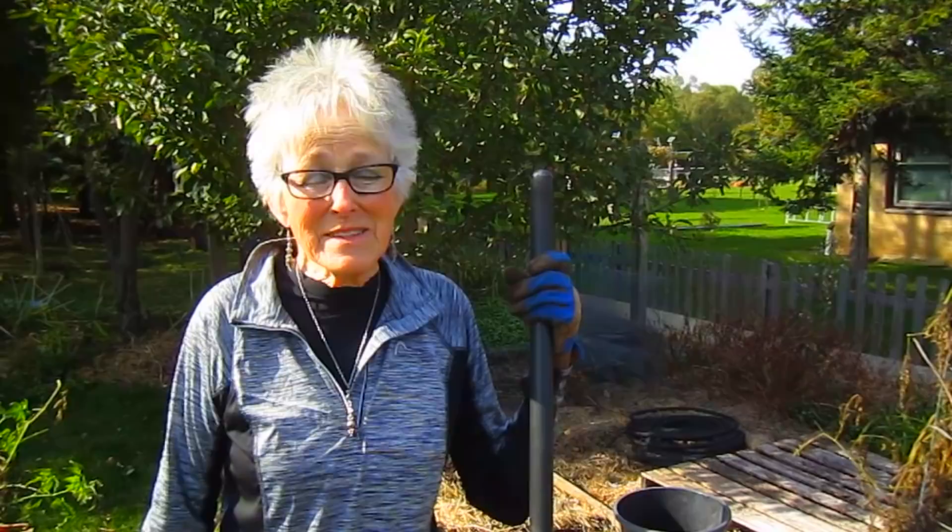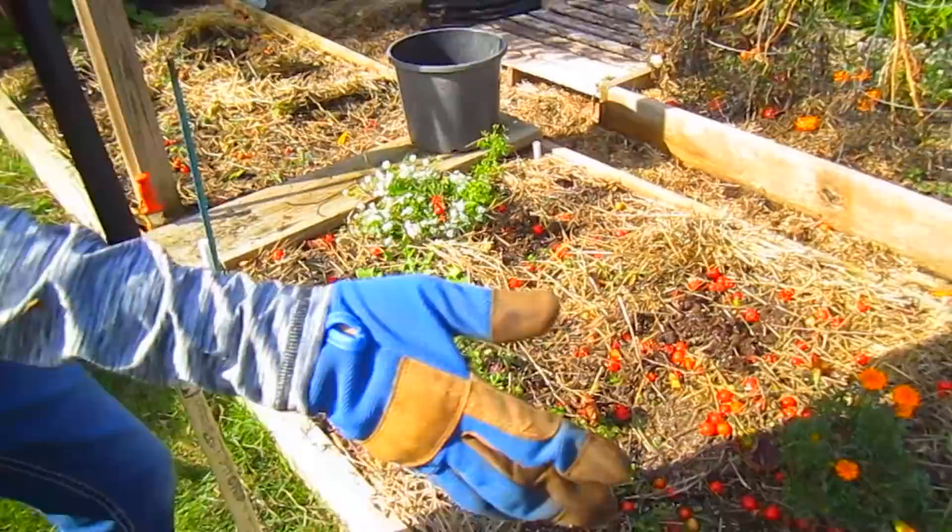You may hear a lot of lawnmowers in the background. That's because this has been the first nice day in about a week. So everybody knows they've got to get their grass cut and get the leaves that have fallen up off their lawn, and today's the day to do it. So we'll try to make ourselves heard.